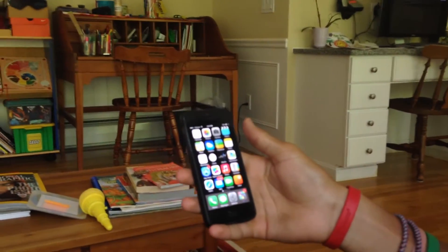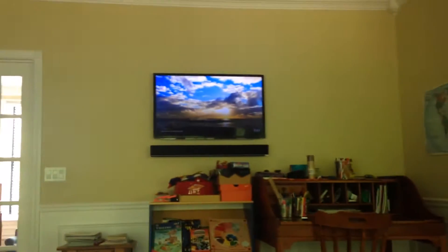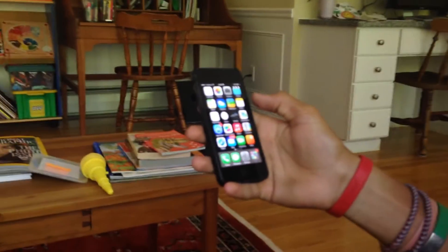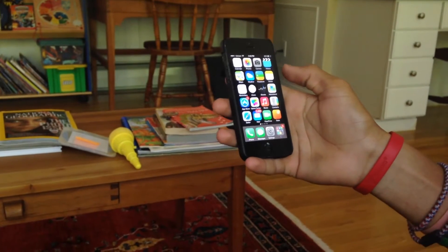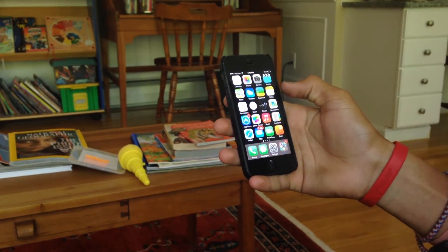Hey, what's up guys, George here from TechStuff31. Today I'm going to be showing you how to display content from your iOS device to your TV that has a Chromecast set up with it. I'm going to be showing you how to display content from YouTube, but you can check the link in the description to see a list of ever-growing apps that are available to be used with Chromecast.